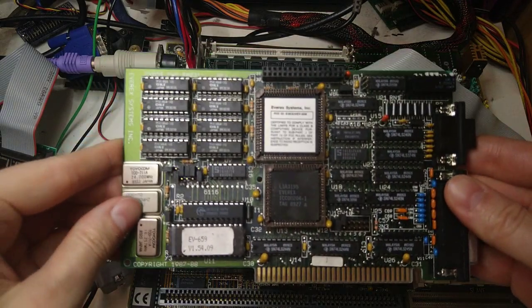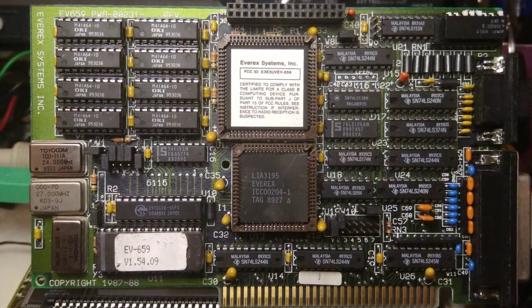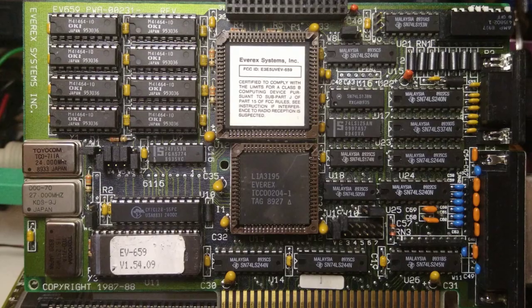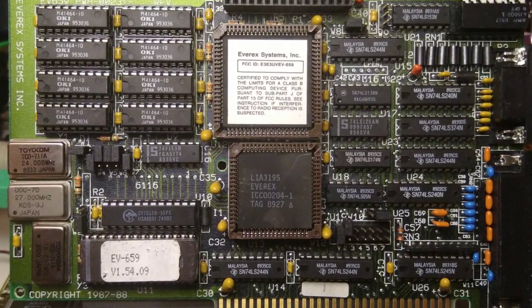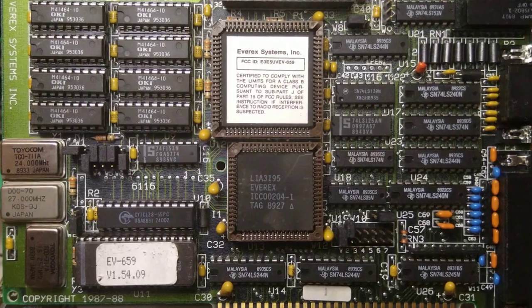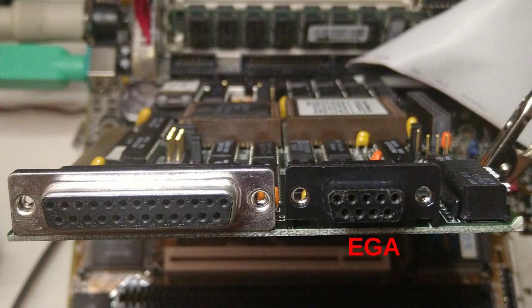Hi and welcome! I recently got this EGA card that I wanted to try out. It is a late, highly integrated Super EGA card made by Everex Systems. But EGA cards are not compatible with a VGA monitor. They use a 9-pin connector that carries a signal that is incompatible with VGA. EGA cards require an EGA-compatible TTL monitor, which is really hard to come by, so I need some kind of adapter.